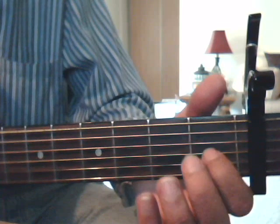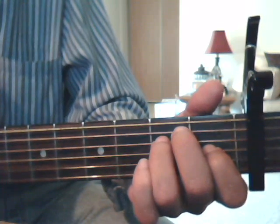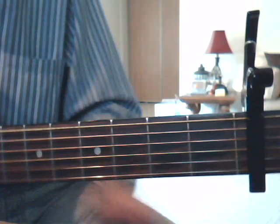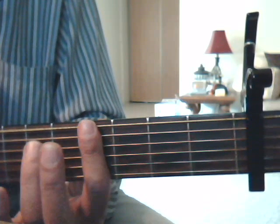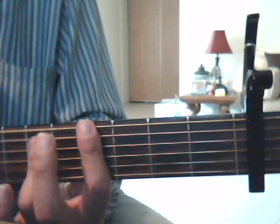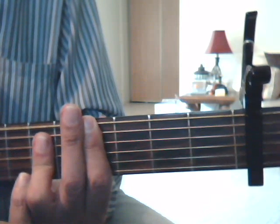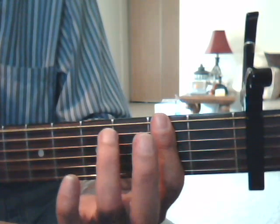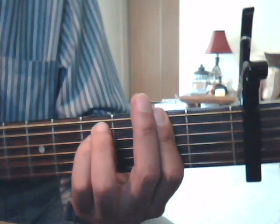Our E chord is going to be 1st fret 3rd string index finger, 2nd fret 5th string middle finger, and 2nd fret 4th string with the ring finger. Our C sharp: I'm going 4th fret cover all the strings with the index finger, and then 6th fret covering strings 4, 3, 2 with the ring finger. That's your C sharp. F sharp minor: I'm going 2nd fret cover all the strings with the index finger, 4th fret 5th string ring finger, and 4th fret 4th string with the pinkie. That's your F sharp minor.